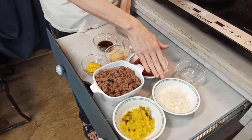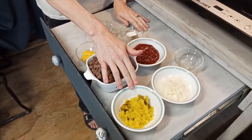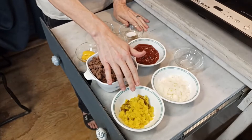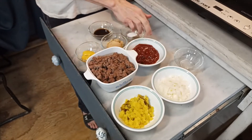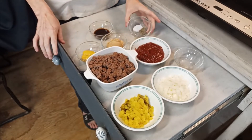I have a half a cup of onion chopped, and a half a cup of jalapenos and banana peppers mixed — about a fourth of a cup of each, chopped up. I have a half a cup of ketchup, a fourth of a teaspoon of salt, and a fourth of a teaspoon of pepper.